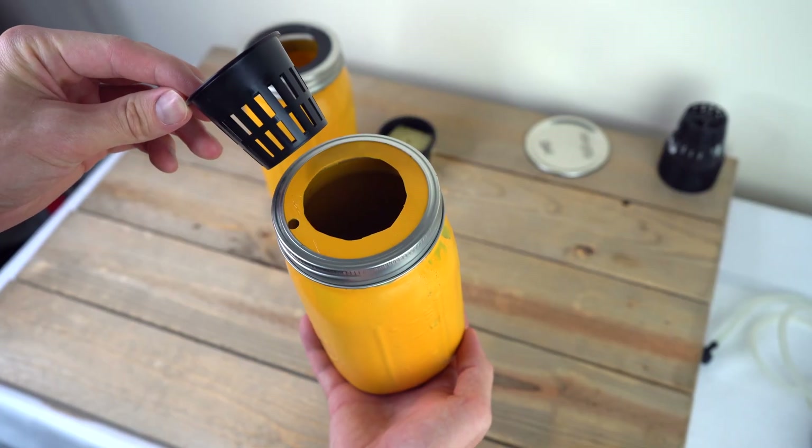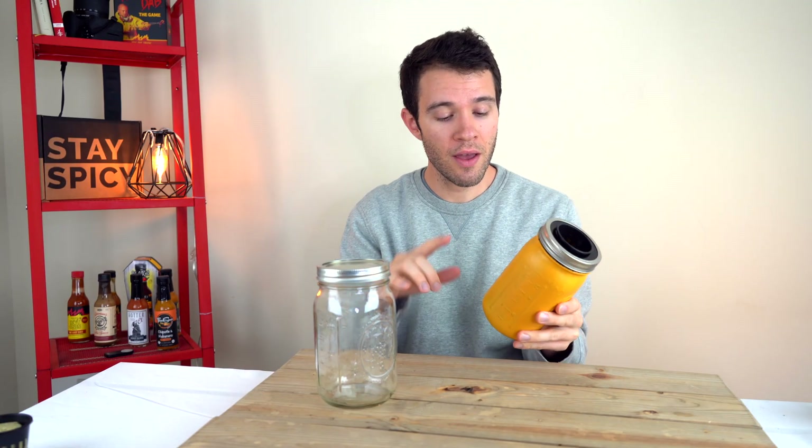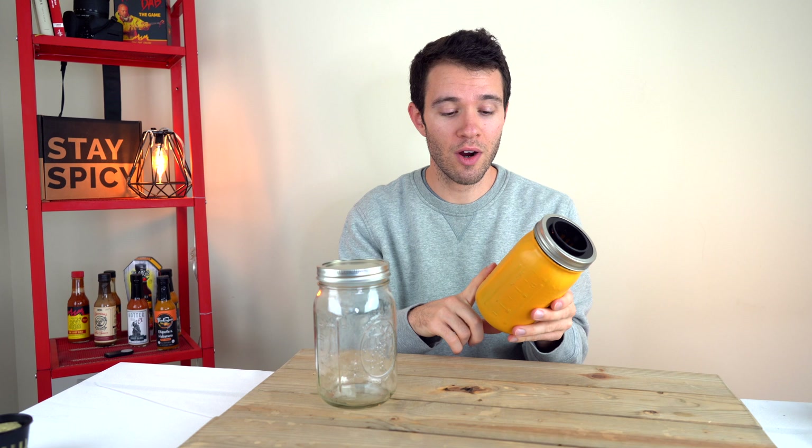We'll leave links down below for any of the items in case you need them. Now before we prepare and assemble everything, we need to paint the jars because we don't want light to be able to penetrate the side of the glass. That can cause algae growth and you really don't want that.